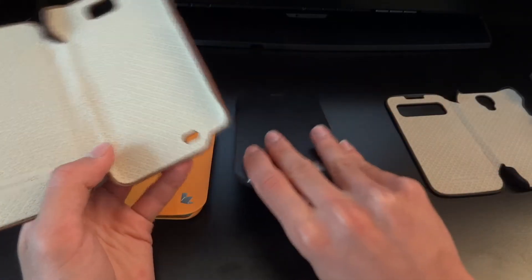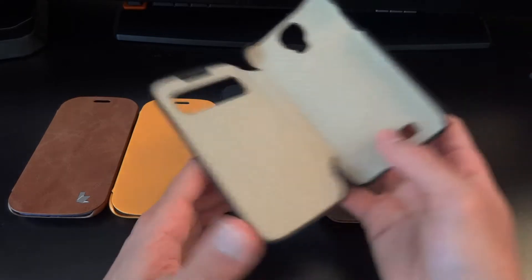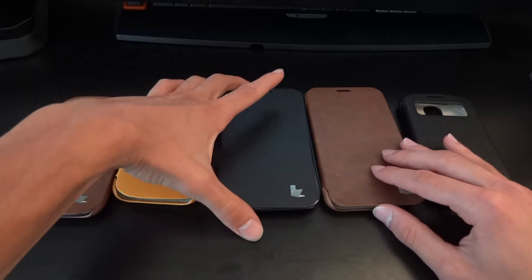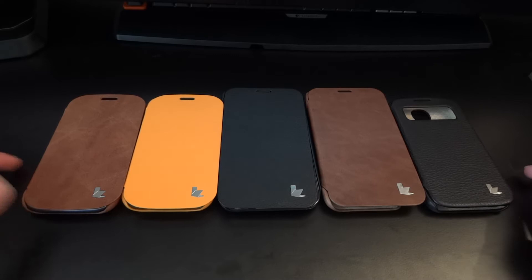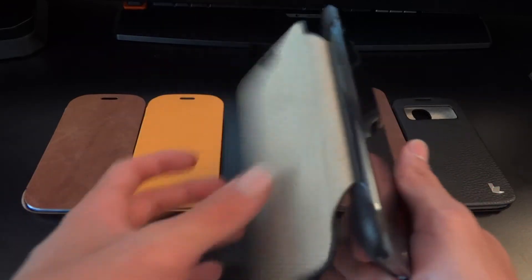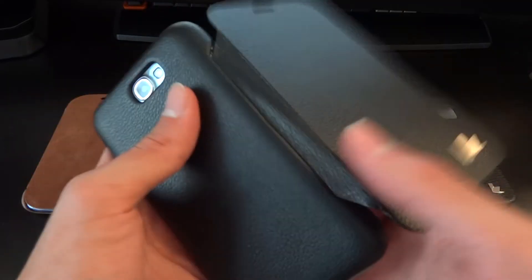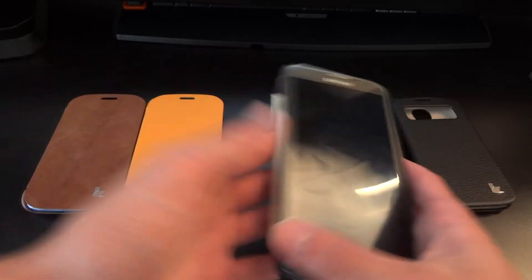Moving on to the S4 case, this one is £22.40 and is genuine leather as well, handmade. The quality of all the items I've been sent is extremely good — I've been testing them out and I've been very impressed. Especially in terms of durability: my mum uses her Note 2 quite roughly and the case has been surviving really well. This part here is really well made and seems like it can take quite a lot of tugging — obviously if you pull it really hard it will rip, but for normal use it's very durable.